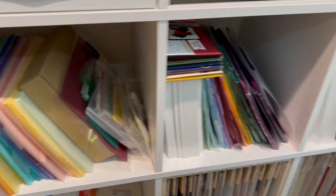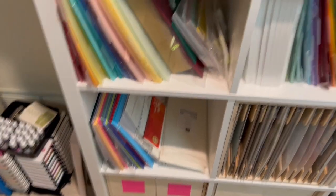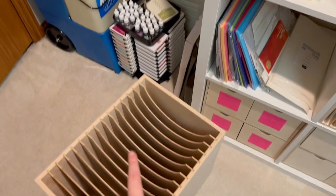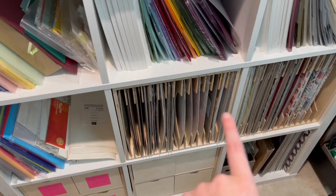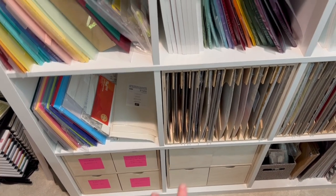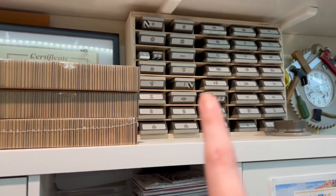Now we are working on the paper storage. These four cubbies that are all empty hold these guys, which have my eight-and-a-half by eleven paper in them. Two of them have already been painted and they're drying, and two more are going to go out. I still have to do both of these which hold my twelve-by-twelve paper, and both of these which have my cards in them. I need to do my punch storage.